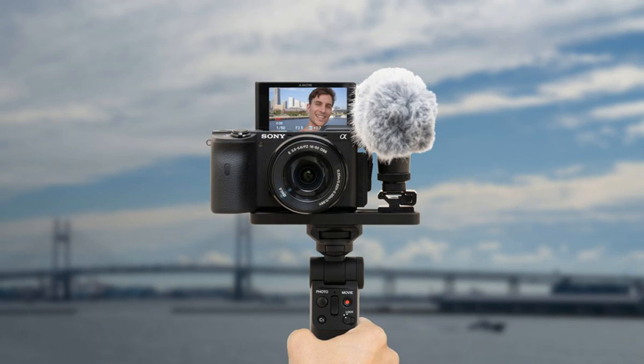Unlike camera grips that use a wired connection, the Bluetooth approach prevents any cables from getting in the way and leaves your camera's port sealed and protected. This design should give you a little more flexibility to nail the perfect angle or get a great shot for your vlog while you're holding the camera with the grip.